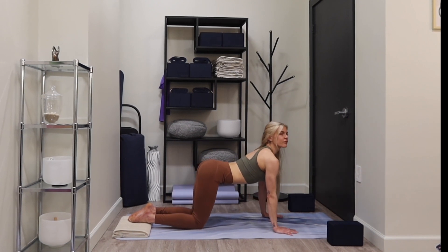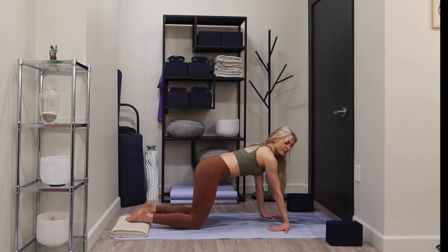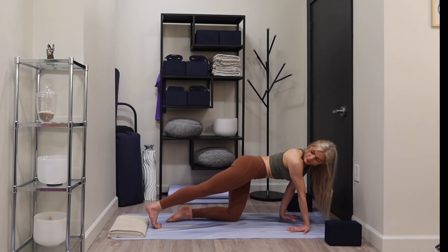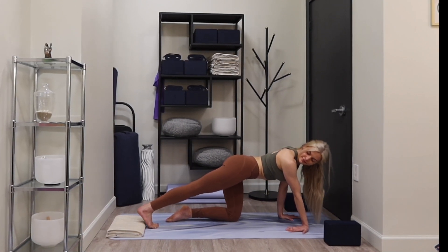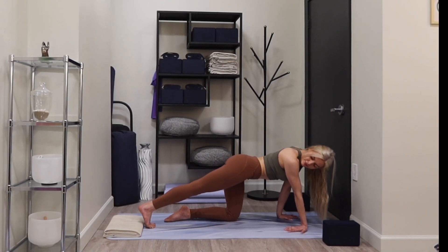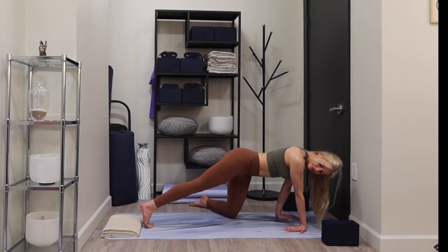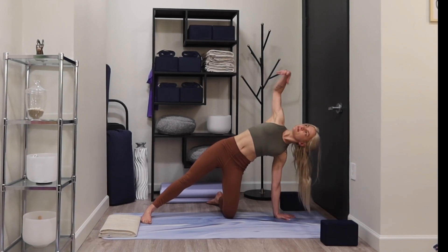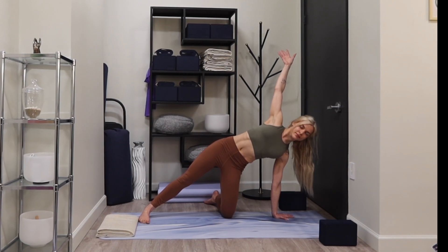Carefully reach forward, back to your tabletop position. Bring your right fingertips to face in toward you, warming up your right wrist. Right foot reaches back — shift forward and back, breathe here. Carefully turn your left shin out, ground your right heel, reach your left arm overhead alongside your ear, breathe here.